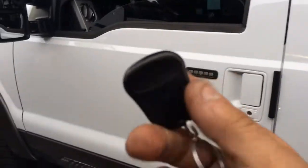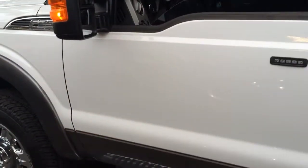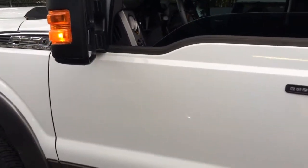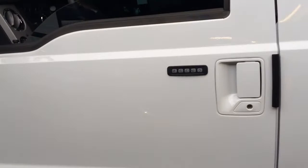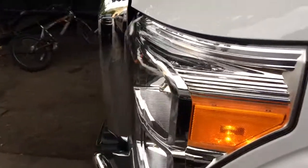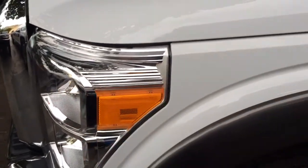So we end up installing the AutoPage 350 alarm system. When you arm the system, the LED will flash blue. He didn't want the chirps, so we turned them off for him. It will lock and unlock the doors. If somebody walks up to the truck and tries to blow out the window, the alarm will fire off.